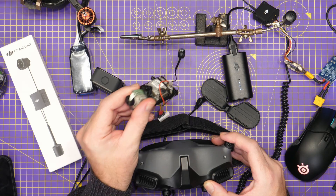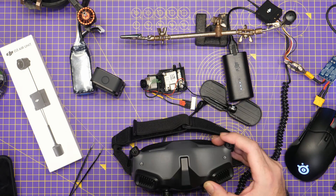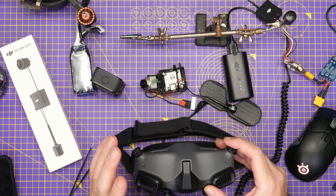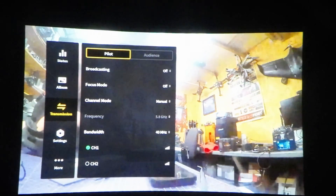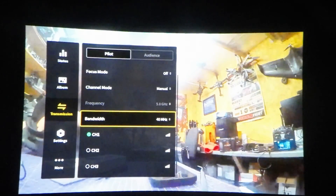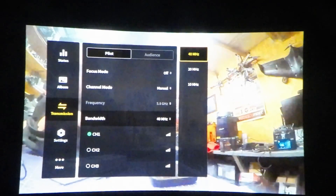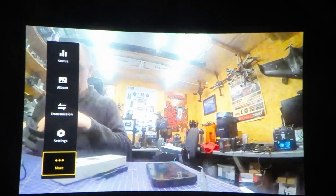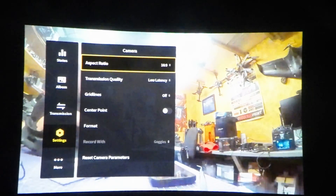Yes, I have said that and it is correct. The beta firmware that you install on the Goggles 2 and the air unit brings proper canvas mode to the DJI previous air units, giving you that full functionality that you've seen on the O3 air unit. It very much looks and feels like the O3 system. It now brings the option for high and low latency settings, which you can't do on O3.